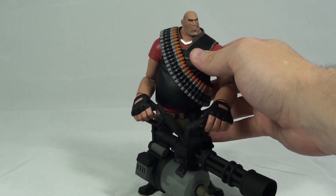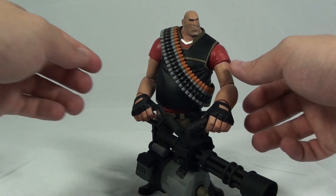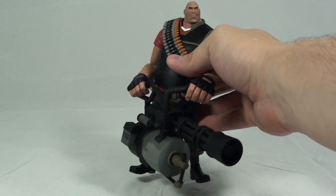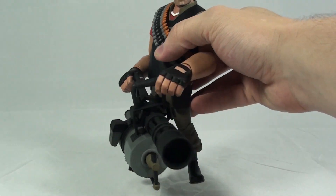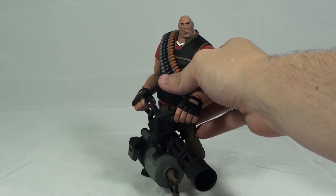The wider range of articulation is really the key improvement in this series. The one figure I had a real problem with in Series 1 was the Pyro — I wanted him to be able to raise the flamethrower a little higher, but the limited flexibility in his elbows made that difficult. With the Heavy, they really solved that, and it's beautifully done. The minigun just looks incredibly badass, and as fragile as it may be, this figure looks incredible on display.